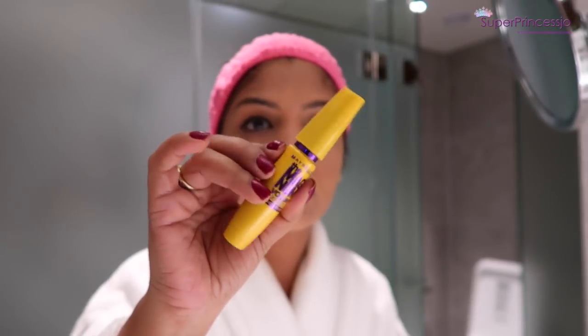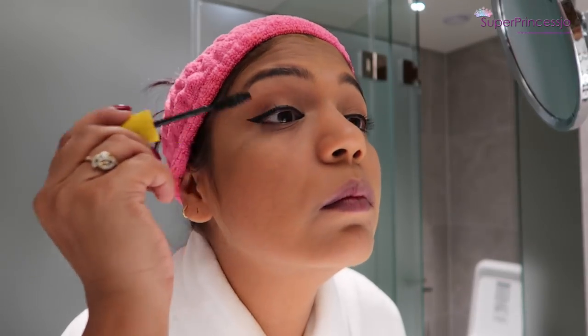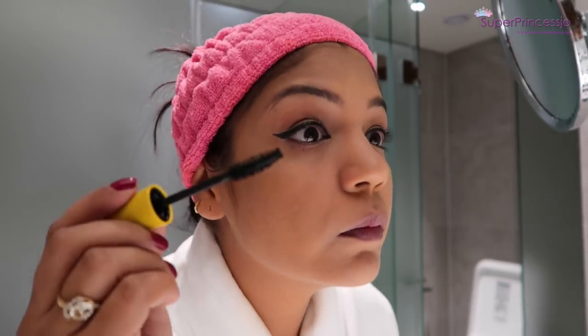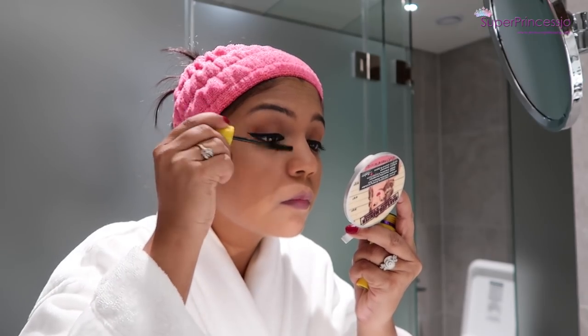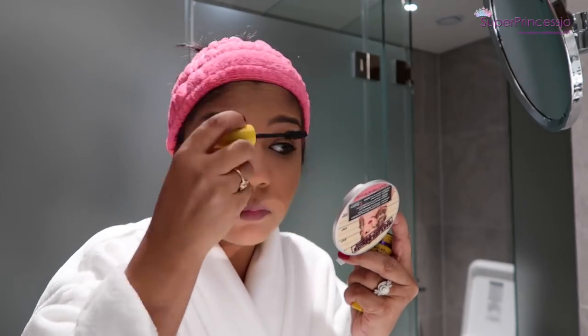I got hooked again on the Maybelline Magic Volume mascara, so I'm going to apply a couple of coats of that on my upper lashes as well as my lower lashes.